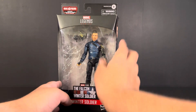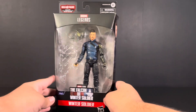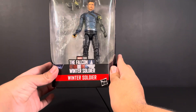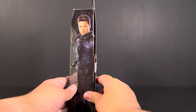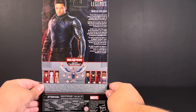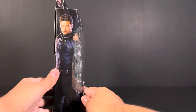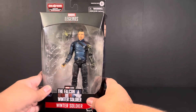Taking a look at the package, we get the Legends logo up here, we get the Build-A-Figure description — Captain America's Wings. We get a look at Bucky inside the package, and we get the Falcon and the Winter Soldier logo down there. Here's a side shot of the box art. Taking a look at the back, we get another photo of him with his bio. On the bottom, we get a look at everyone who was in that wave for the Build-A-Figure Wings.